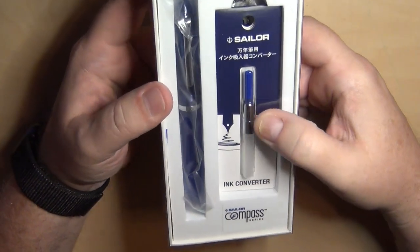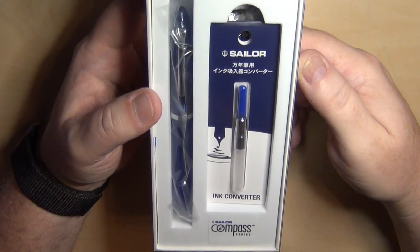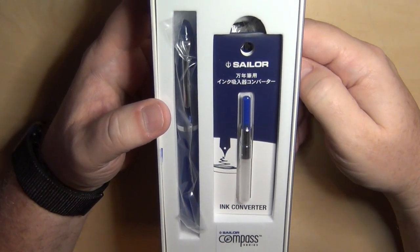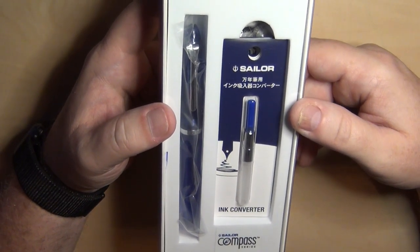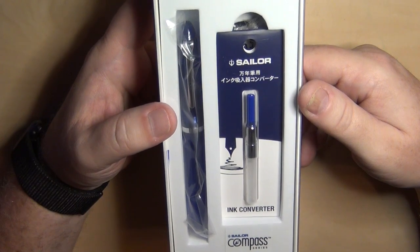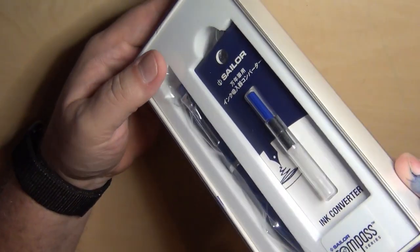One thing I wasn't certain about is whether it came with a converter, which it does. I'm glad to see that, because Sailor uses a proprietary cartridge and converter. It made my day to see this package contained a Sailor converter. Because quite honestly, if you're going to sell a pen, you ought to sell a converter along with it. To not include one is, to me, unacceptable.